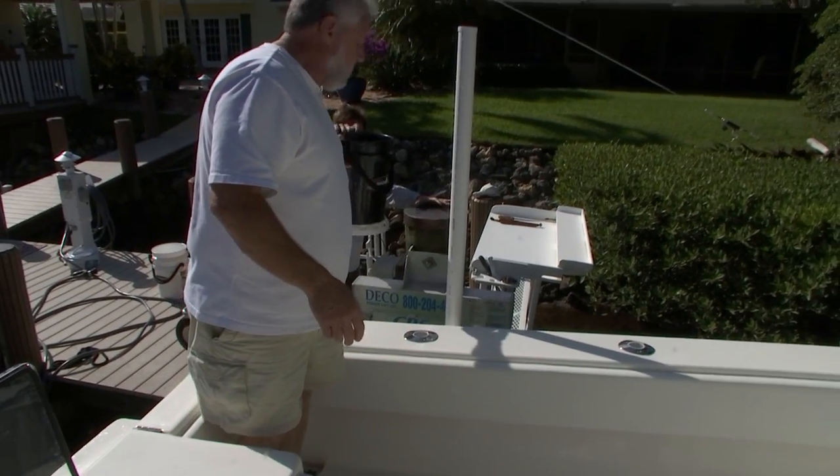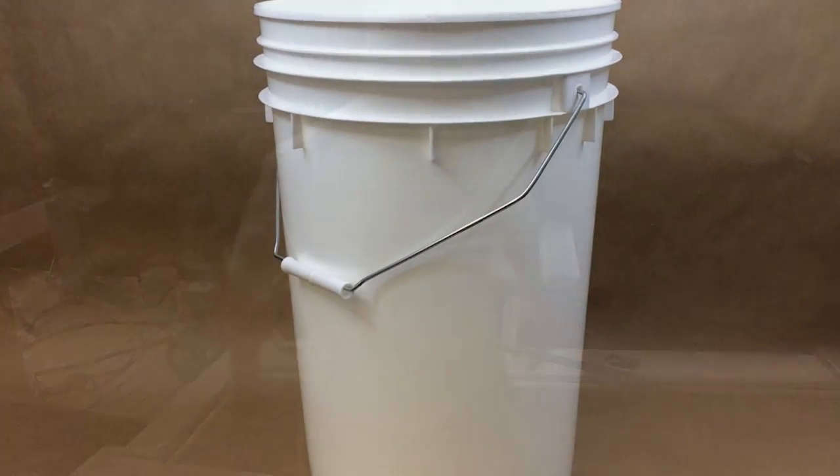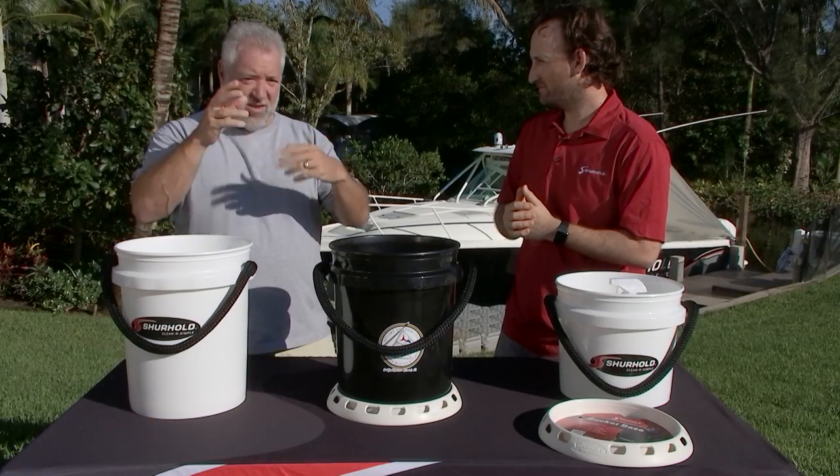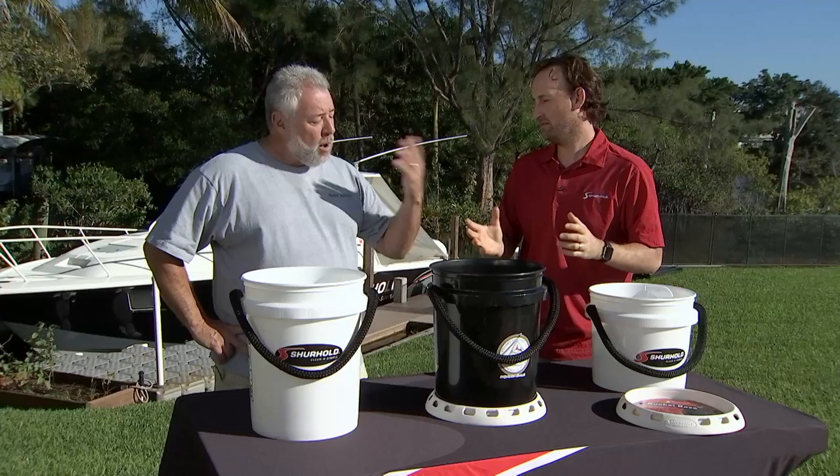And the problem's always been in the handle. The handle — they'll rust, they'll corrode, the plastic things can sometimes disintegrate from the UV. How is your handle different?